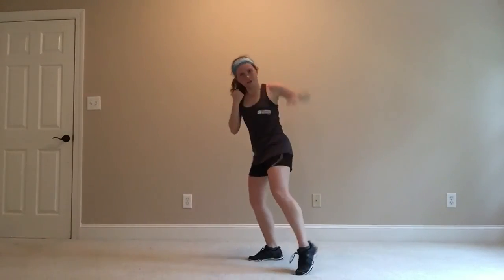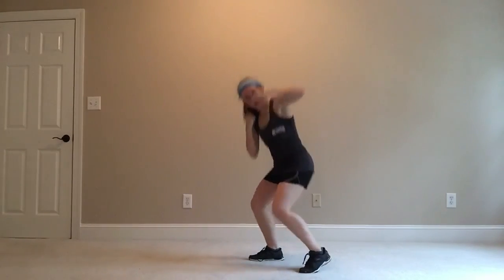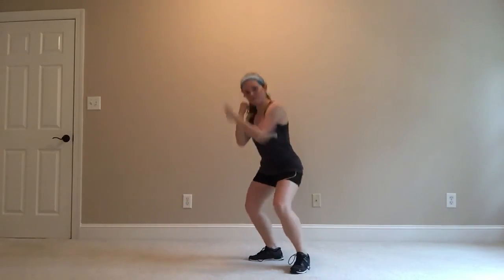Peering over that arm. Up and down — remember, arms stay level. What's changing is your body level.